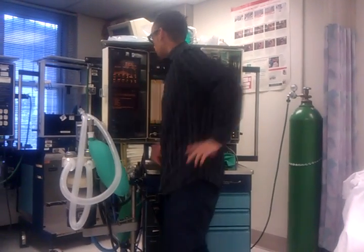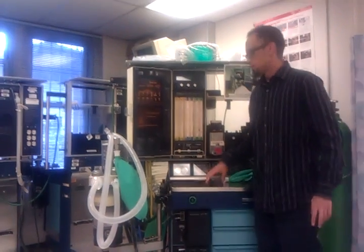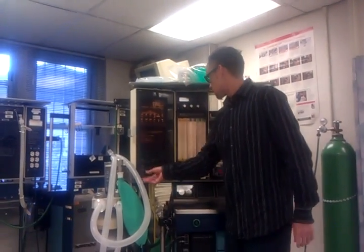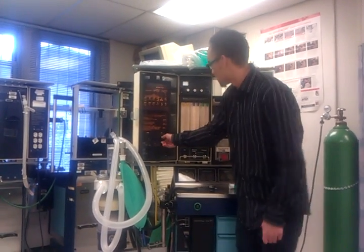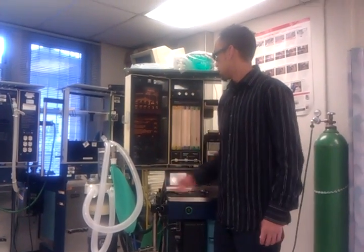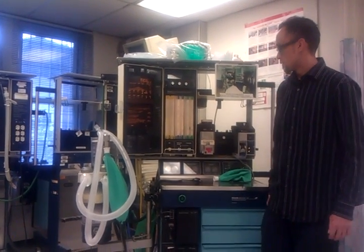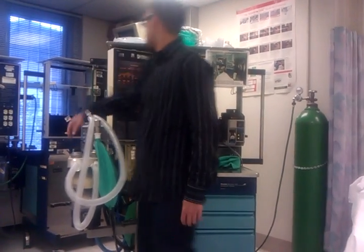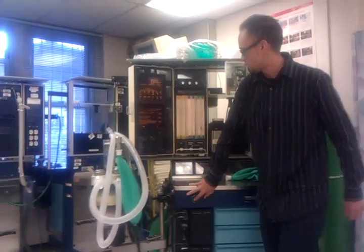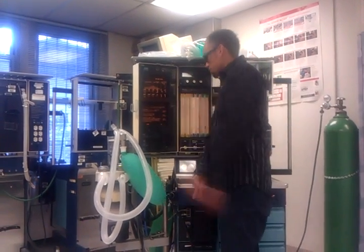I'm going to check my O2 sensor. I'll expose it to room air and calibrate it to 21%, because that's how much oxygen is in room air. It's at 21%, so it detects room air well. I'll put it back inside the oxygen sensor port, hit fresh gas, and I want it to read above 90% — which it does, reading 90%. So my sensor checks out.